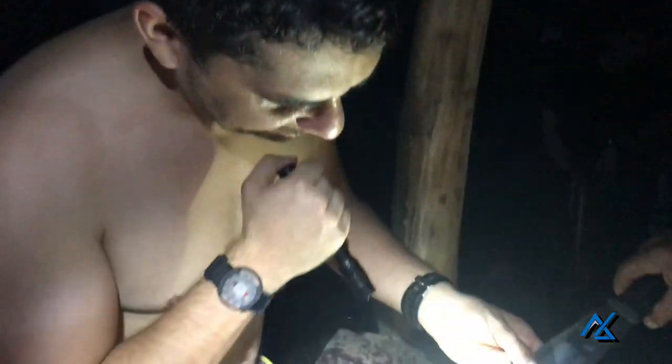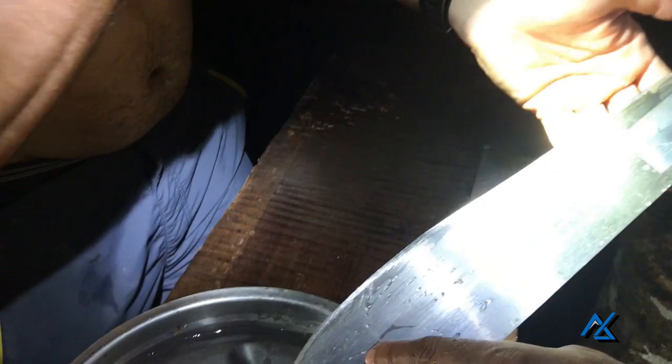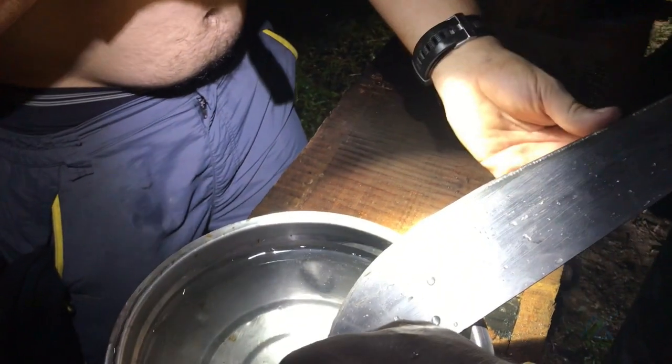You can see the progress — the tool marks are almost gone. He did it in a really short amount of time. He's doing it at a little steeper angle too.